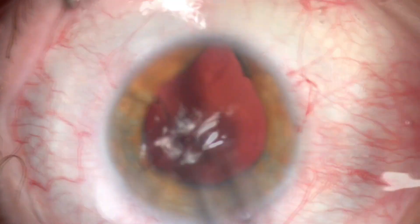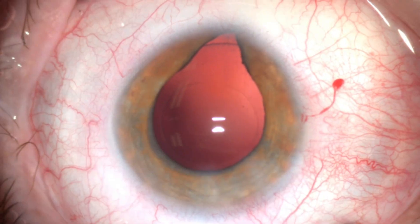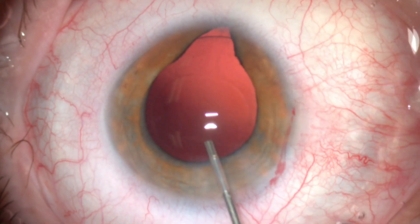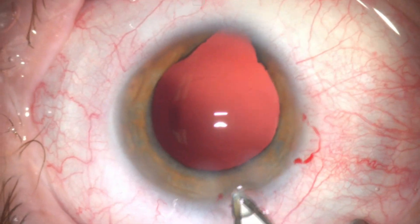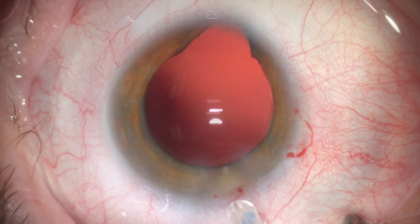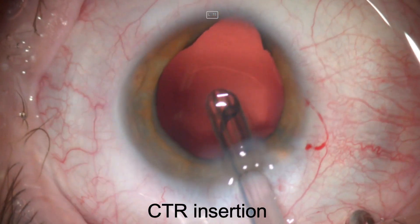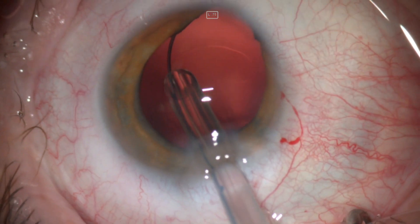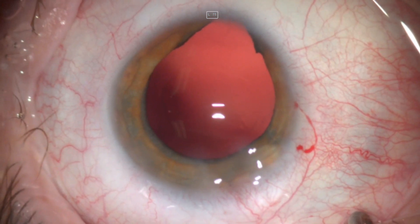Residual lens fibers were polished. I noted an area of zonular dehiscence, so I decided to insert a capsular tension ring. This is an injectable CTR, which is quite easy to insert in such situations and provides good support to the capsular bag complex.